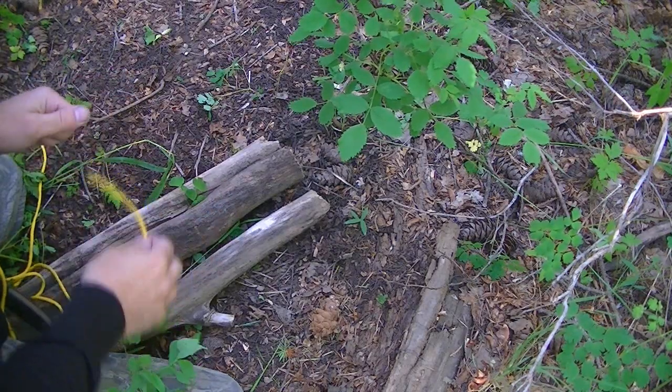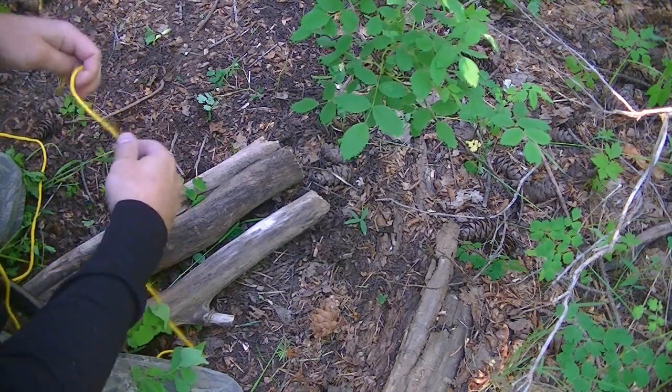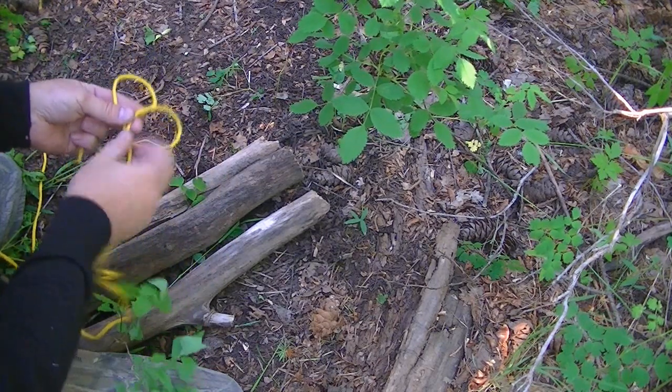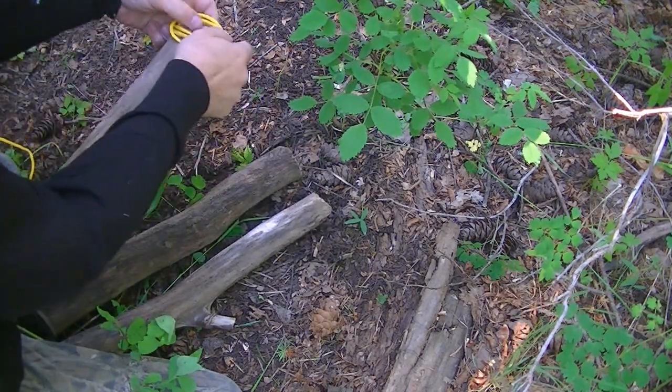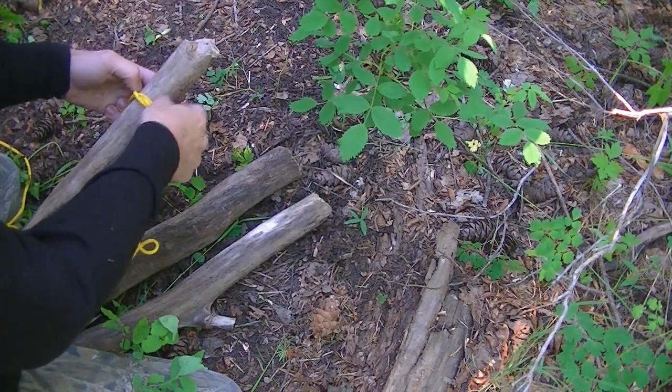I won't go over these knots in detail — you can reference my knot section if you want to pick any of those up. But essentially what you're going to do is start with a clove hitch, which is one of those good core aspects to know.